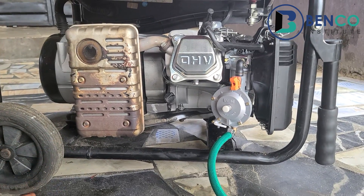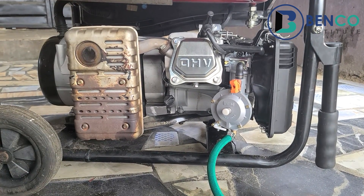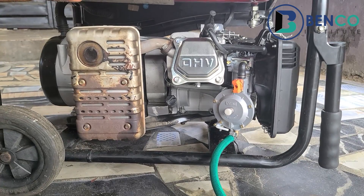You remember I said there's an offer on this generator? Wait till the end — I'm going to offer this generator to someone, so just wait till the end.